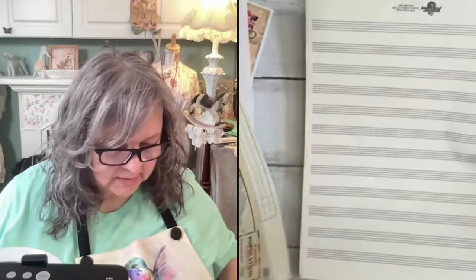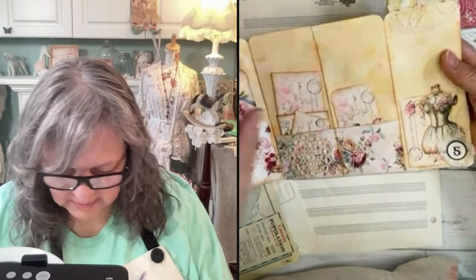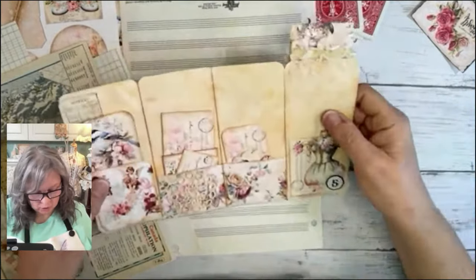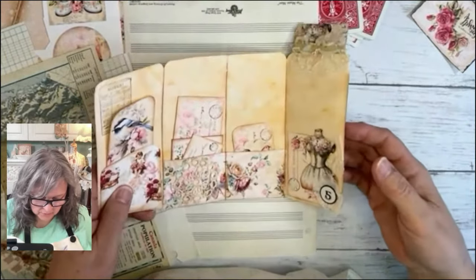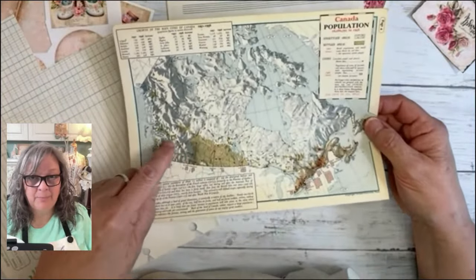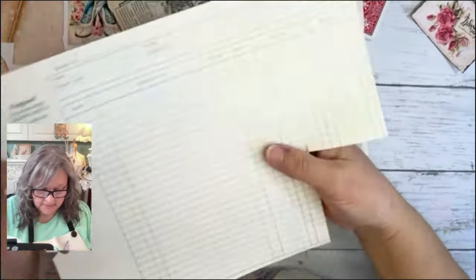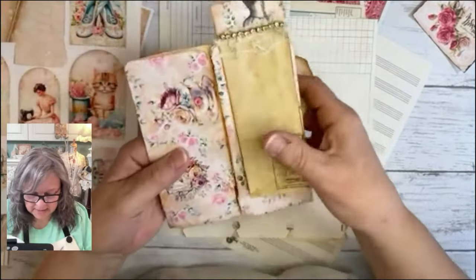I've got some vintage papers here to use on the back side. This is music paper, this is a map, and this is graph paper — all vintage papers. When you are making a journal, you take these pages — I just threw some pages together here. You'd put something like this in, and then it opens up so you can put things in there — tucks and pulls and all kinds of fun stuff.